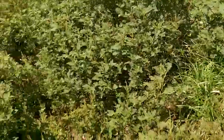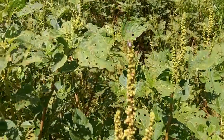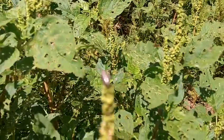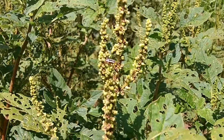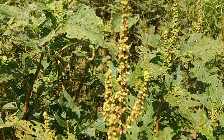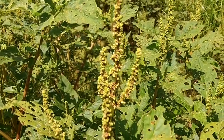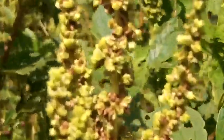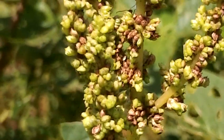Let me try to make a close-up here. I'll stop moving and see if the camera will pick up — can you see the brown little seeds mixed in with the green seeds that are not quite ready? The wind might make things blurry, but there are the tiny little seeds.